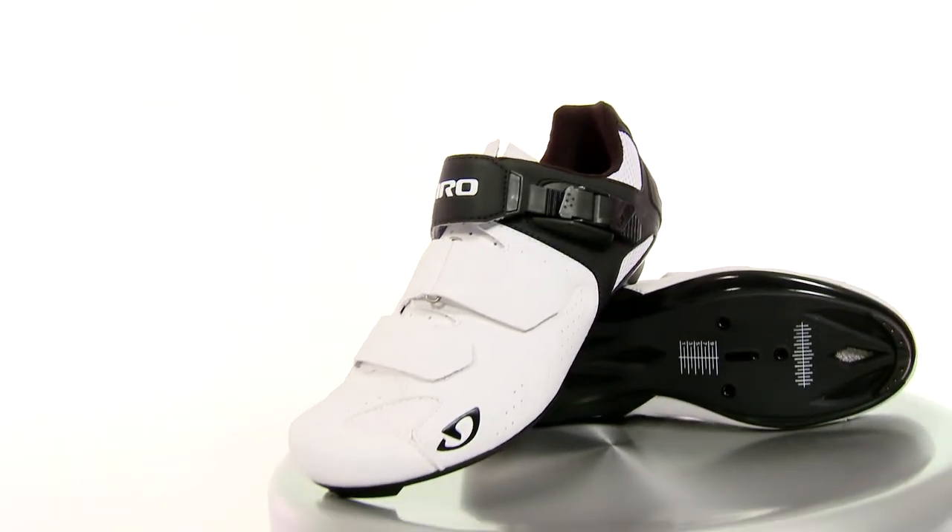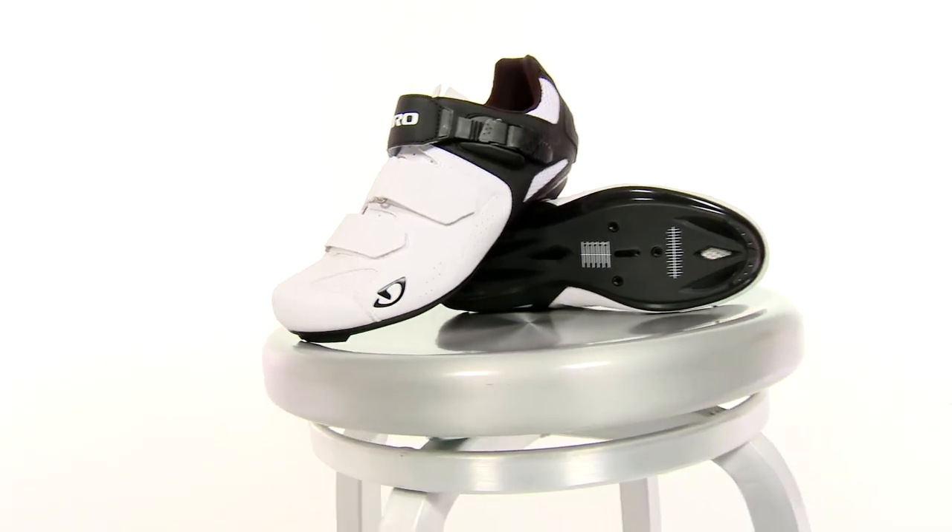What I like about the shoe is the sleek black and white colors that goes great with just about any kit out there. This is the Giro Soto Road Shoe, available exclusively at Performance Bicycle.